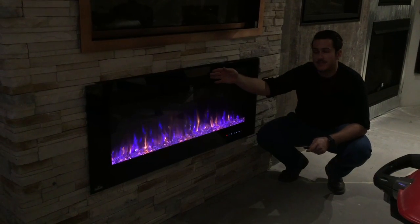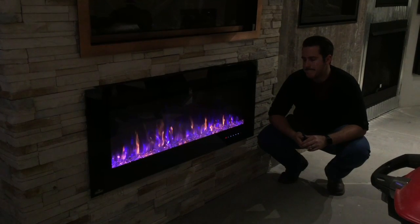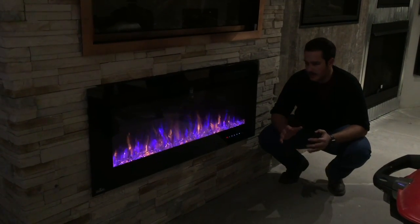It's going to come with a 5,000 BTU heater, so it'll heat about 300 to 400 square feet. It's a really pretty unit. It's very sleek.